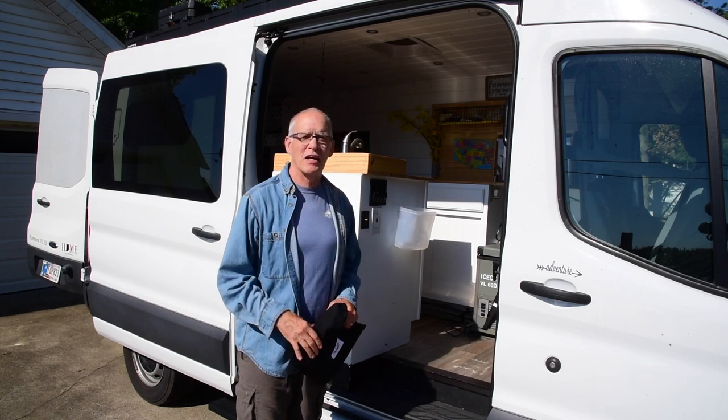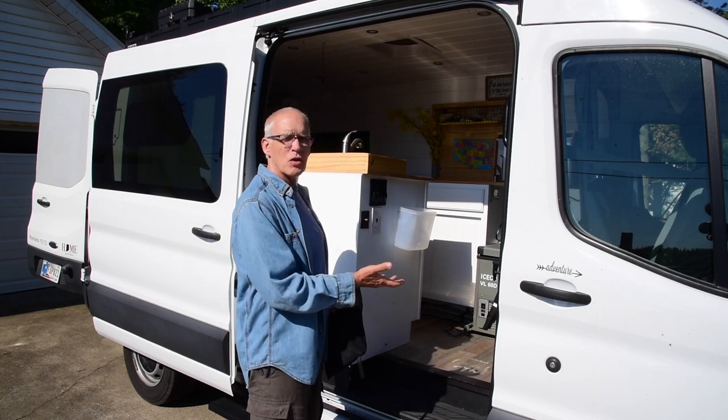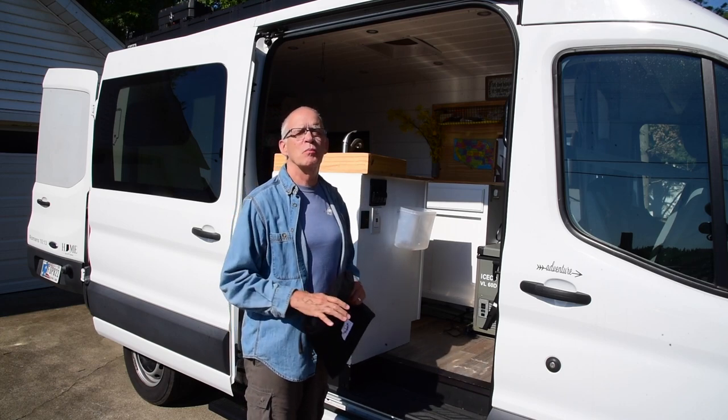Hi, Charles Momin from Seymour, Indiana. About a year ago my wife and I finished converting this 2018 Ford Transit 250 medium roof 148 wheelbase van into a beautiful camper van.